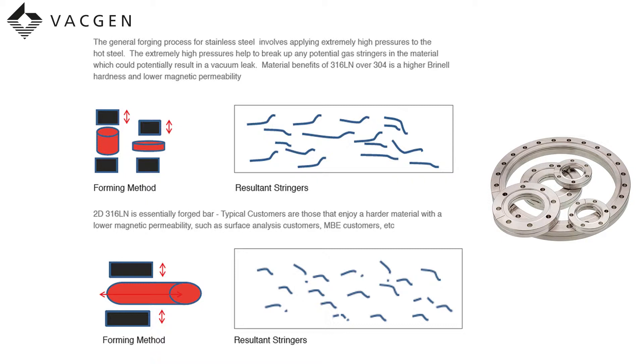The 3D or triforged, which is an EFR material, goes through a third forging process to minimise this even further. The LN material would normally be used by customers for surface analysis or MBE applications.